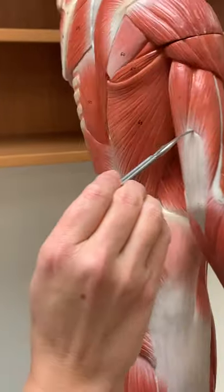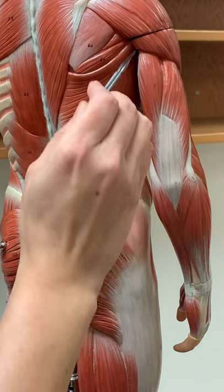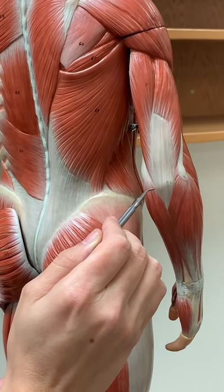On the back, this large muscle on the posterior side of your arm is the triceps brachii — there are three attachment points. This is going to be attaching to the olecranon process of your elbow.